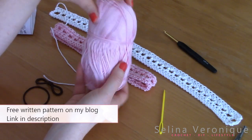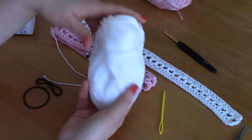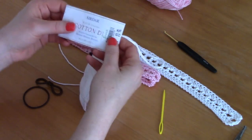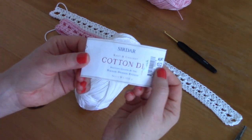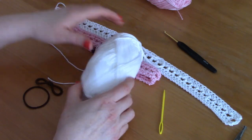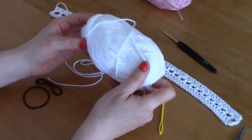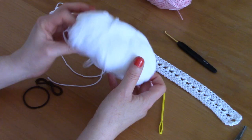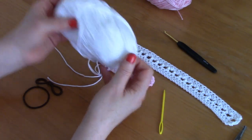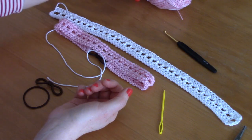The pink one is the Wendy Cotton Supreme DK and the white yarn is also the same weight yarn — it's a Sirdar Cotton DK. Everything will be linked down below. I love working with these cotton yarns; it gives such a gorgeous bohemian, lovely vibe. They're such good quality so I definitely recommend either one, but you can use any cotton yarn that you have.